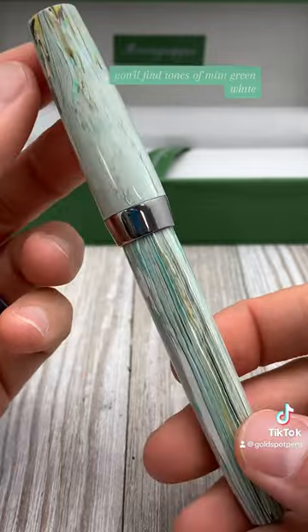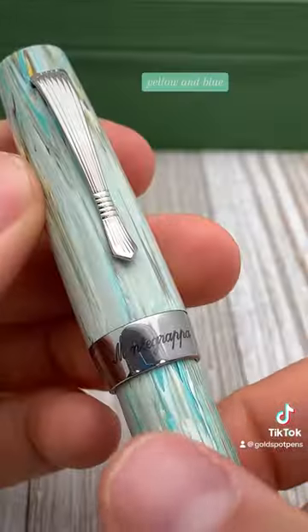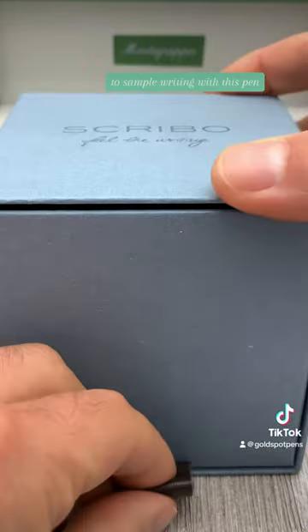In the material of this pen you'll find tones of mint green, white, yellow, and blue, complemented with silver trim and a stainless steel nib.